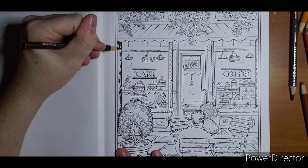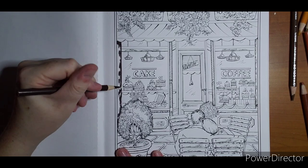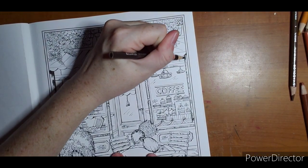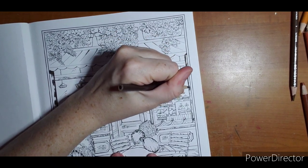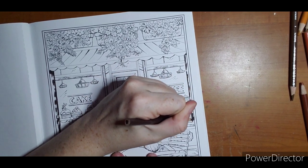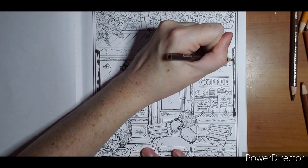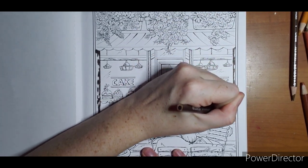I'm just going to get this kind of how I want it, make sure I have everything colored I want colored. And I'm going to do this side over here, because I am going for a little bit of symmetry. I don't want one to appear too much darker than the other. This one has more brown on it, so I'm just going to bring some of these out a little. It's not a huge deal, but it makes my eyes happier.